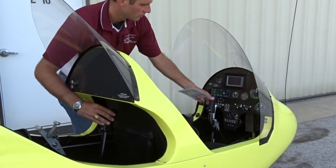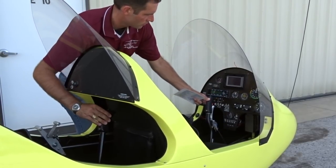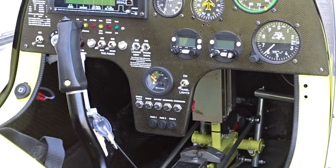We should check the cyclic for looseness or play and smooth movement. By grabbing the 4½ cyclic and moving them together, you can make sure there's no play between the two. Check the rudder pedal rods, links, and cables.